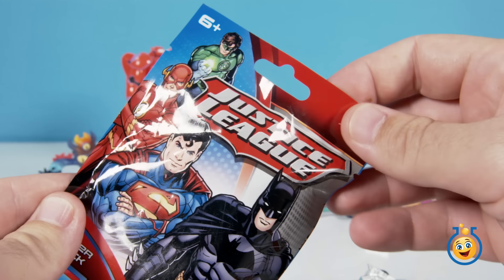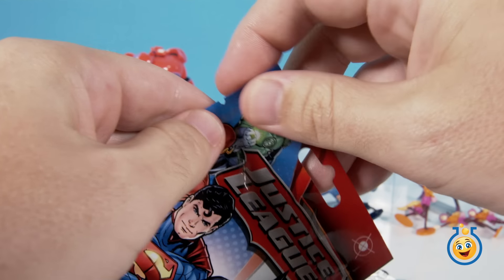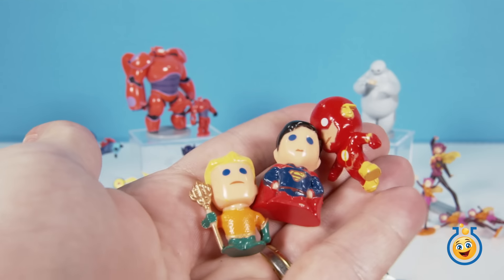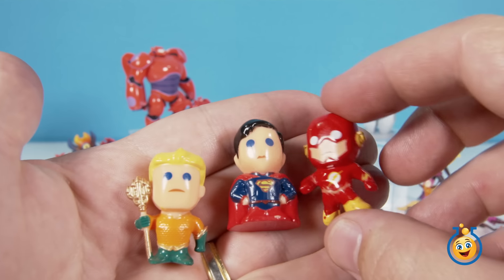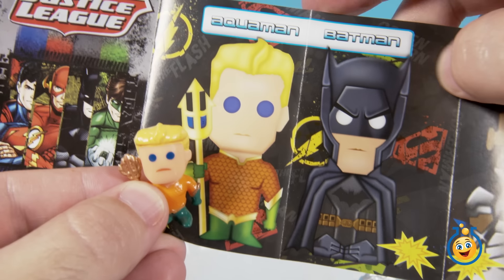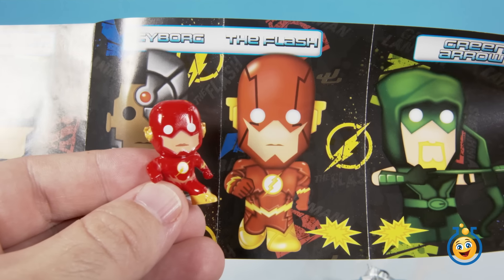Okay, we still have two blind bags. This one is a Justice League — so these are the characters we could get. It says there are three chibis per pack — those little miniature figures. We've opened these before. All right, so we do have three chibis here. This looks like Aquaman, and that of course is Superman, and I think that's the Flash. Let's get our little chart. Yep, that is definitely Aquaman, no doubt about it that's Superman, and here is the Flash — all in chibi form. Pretty cool.